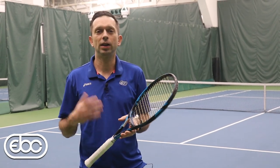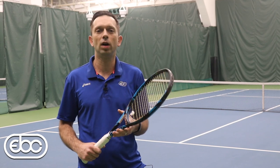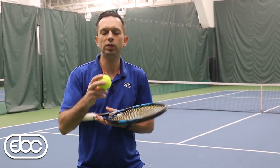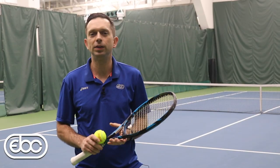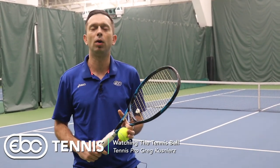A great piece of advice that I hear all the time is watch the ball. But here's an even more helpful piece of advice, and that's watching the seams of the ball. Because when you watch the seams of the ball — right here — it gives your brain a specific target to focus on. And when that happens, people say that the ball slows down, the ball gets bigger, and you start making cleaner contact with the ball.